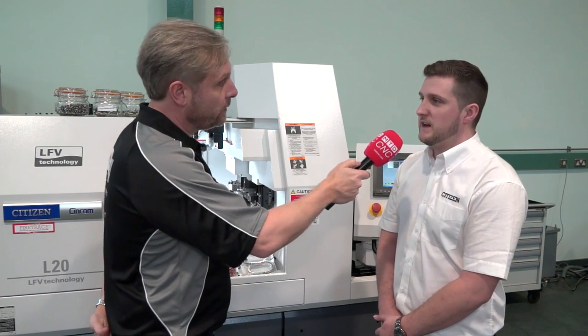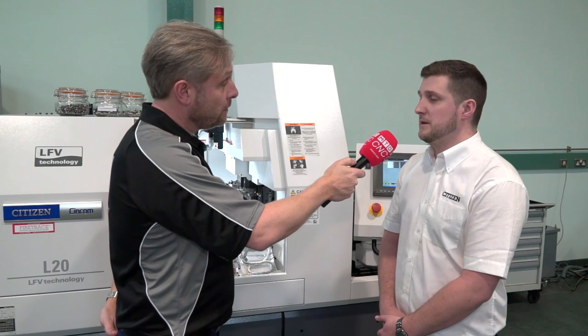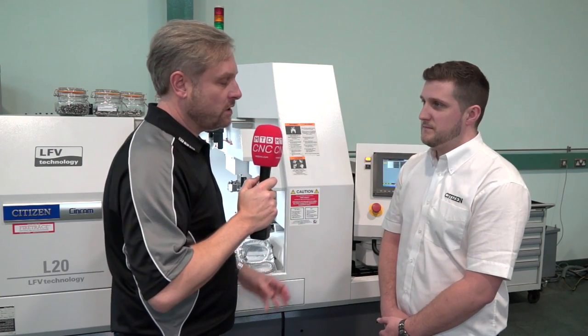So if I'm already making a component, do I have to reprogram it all? No, it's quite straightforward — we just add the G-code and maybe bring the feed rates down a little bit, but that's it.